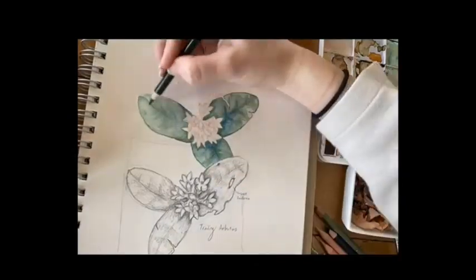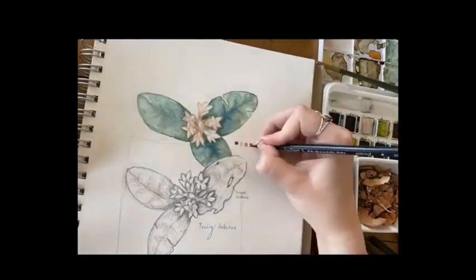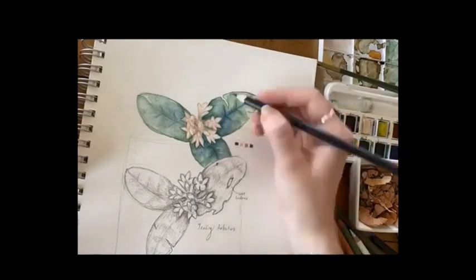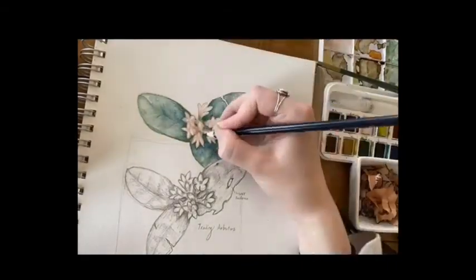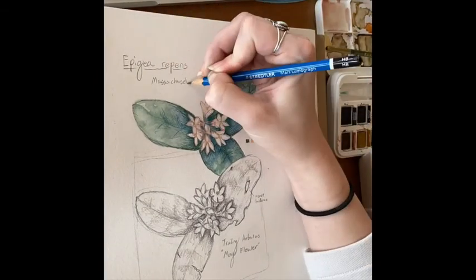Trailing Arbutus is in the Heath family. This plant is characterized by broad oval-shaped leaves and white or pale pink trumpet-shaped flowers. It can also trail for 15 feet despite only being four to six inches high.